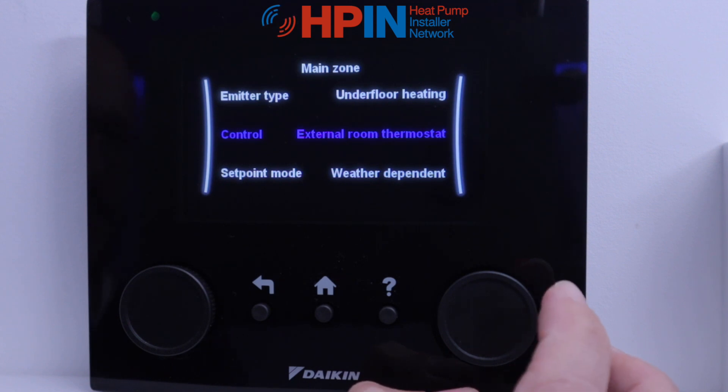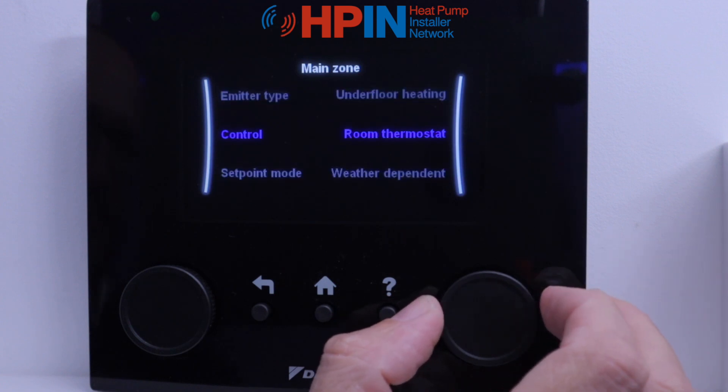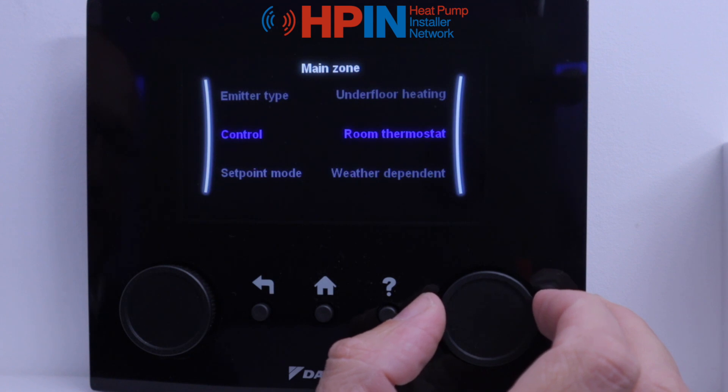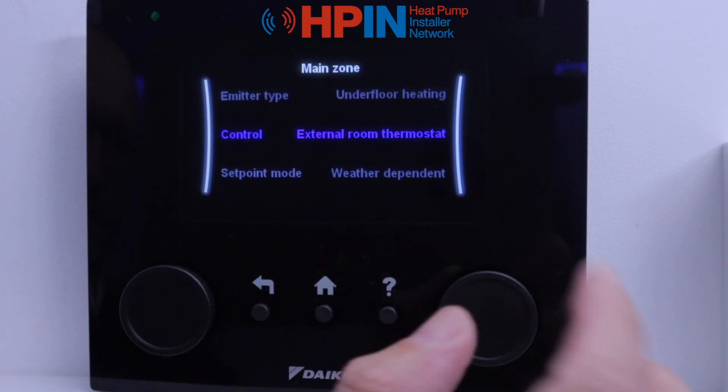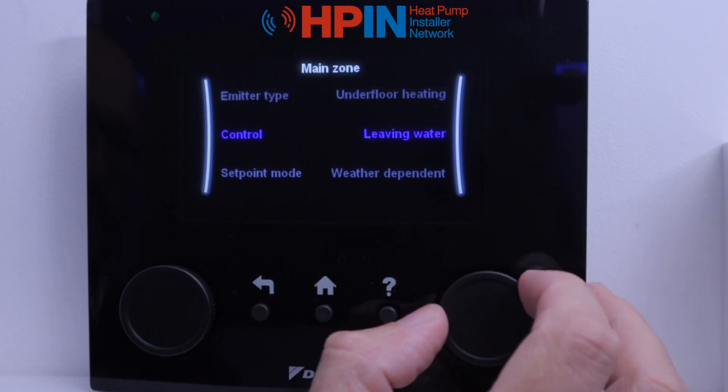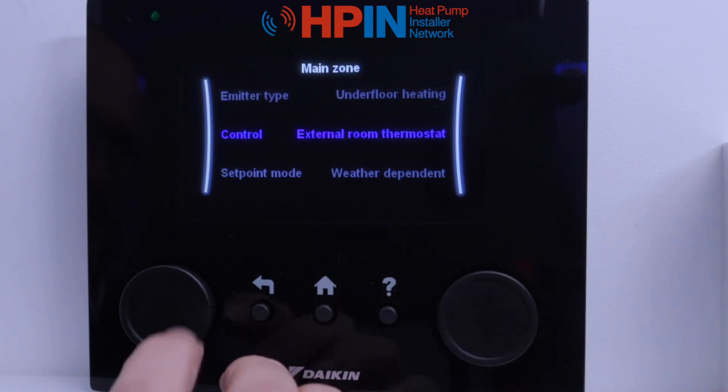Now we've got control. On the controls we can have an external room thermostat or room thermostat. The room thermostat itself is the Daikin Madoka unit, or if you're using a third party room stat then we want the external. So we'll leave that on there.